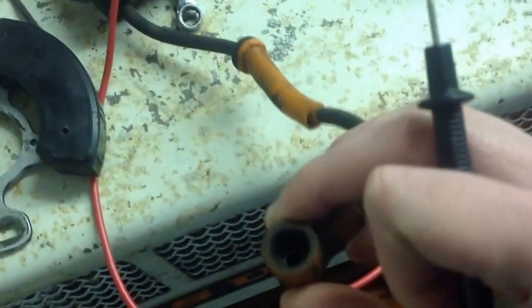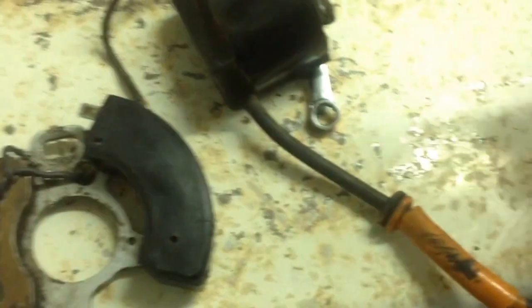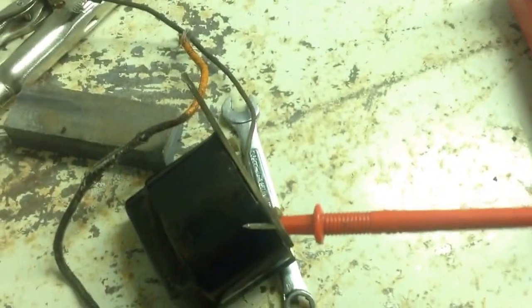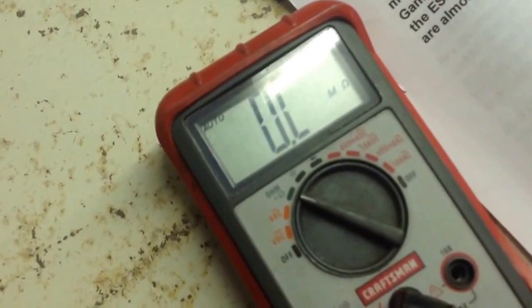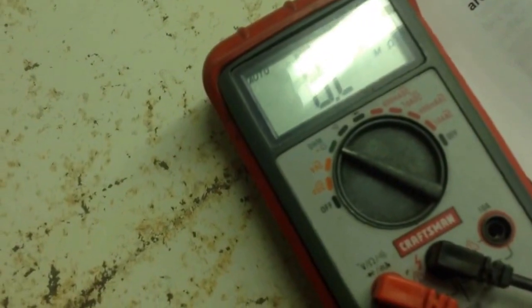The problem with mine is, when I put mine inside the spark plug wire — you can just barely see the shiny part — when I touch it in there and I touch the plate, I put my positive on the plate and I read nothing. I can demonstrate for you guys. See? Nothing. It's not reading anything. Take it off, put it back on there — nothing. I don't get a reading no matter what.